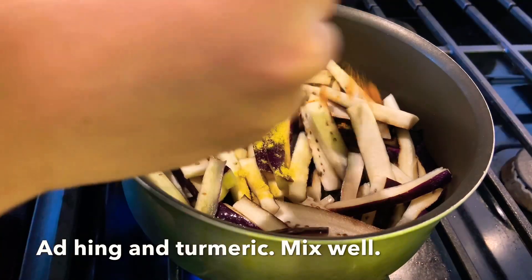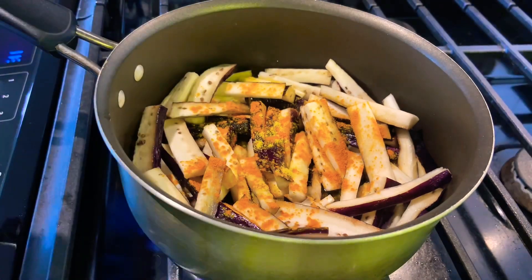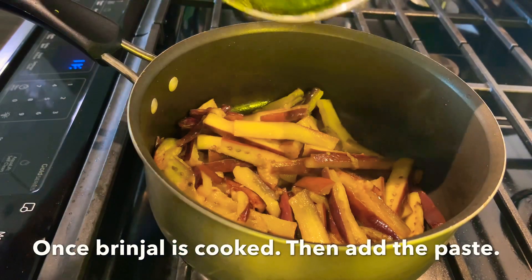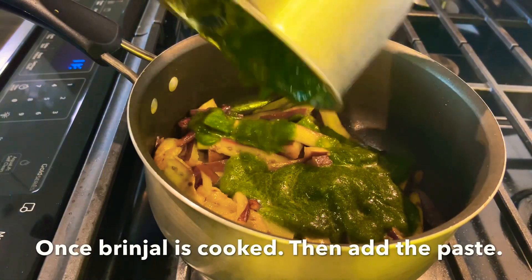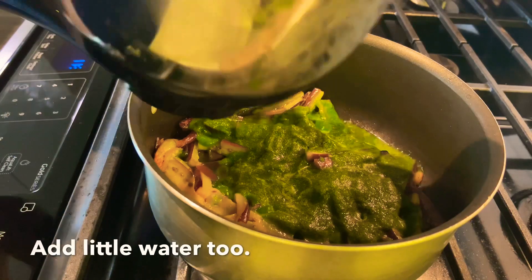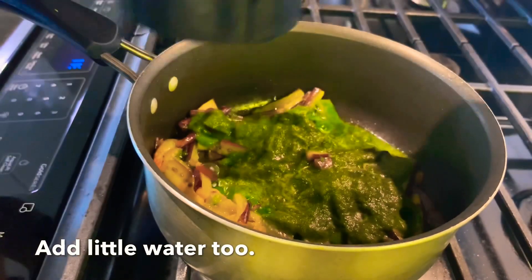Let's mix the kothmerkaram. We are almost making the kothmerkaram paste. The kothmerkaram is cooked. We will make the kothmerkaram paste and mix it. The kothmerkaram is cooked in the mix jar. Mix the kothmerkaram.